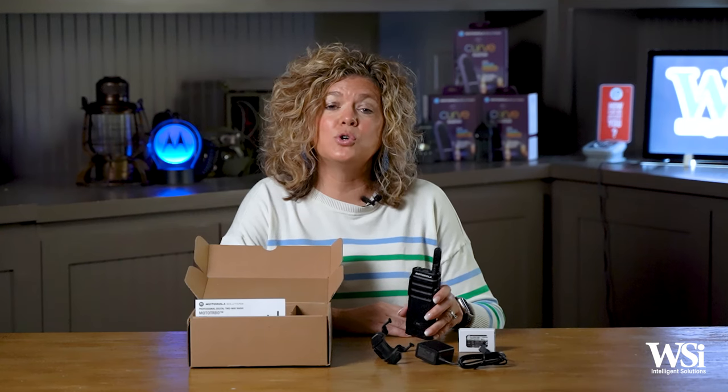Because this radio has digital capability right out of the box, it will deliver improved range, audio quality, battery life, and privacy. You can customize each channel as analog or digital based on your specific needs.